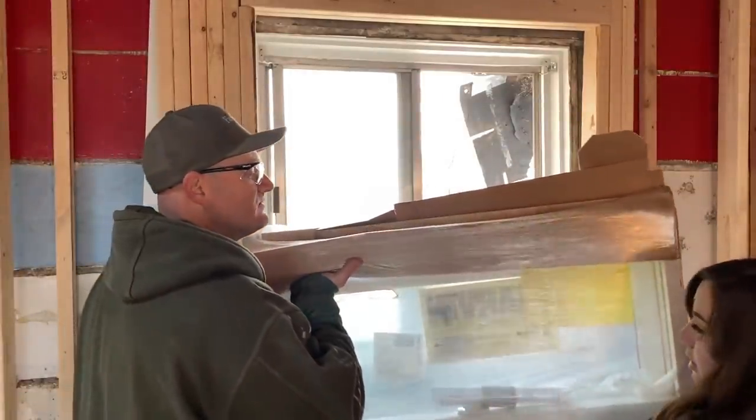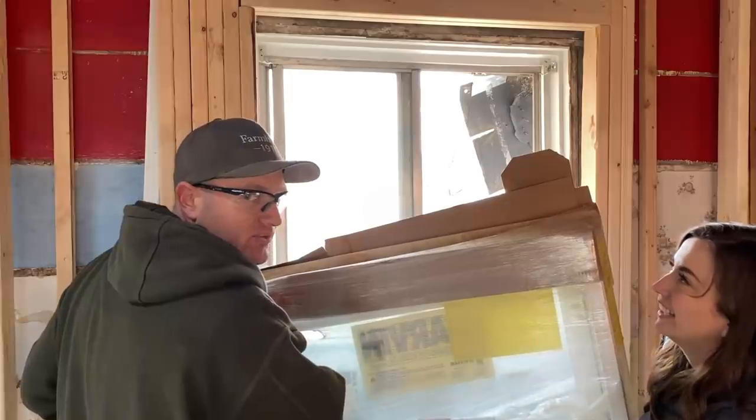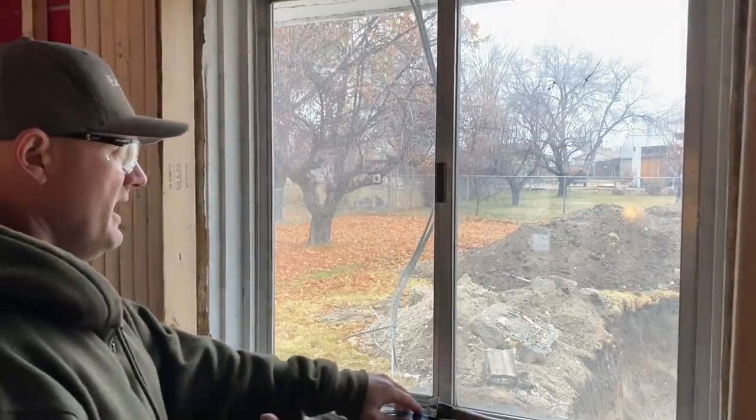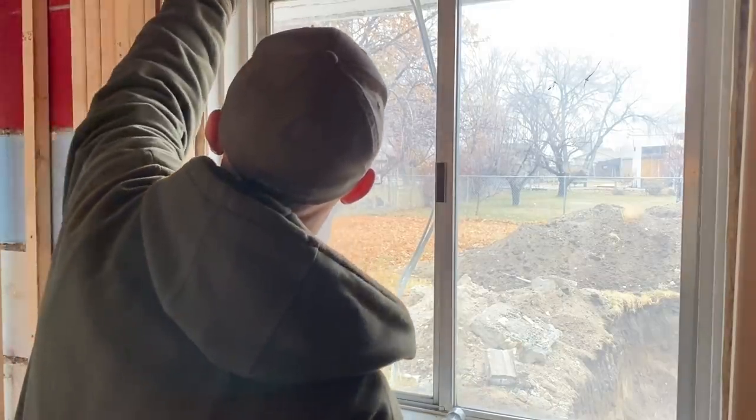Okay, so we've got to get this window in there. We always pick rainy days to put windows in. Looking out to the backyard, you can see our hole where the foundation is going in and we've got to get this old window out of here. Jamie, can you grab me a slotted screwdriver? I got a box over there with a bunch of hand tools in it, just a flat screwdriver.